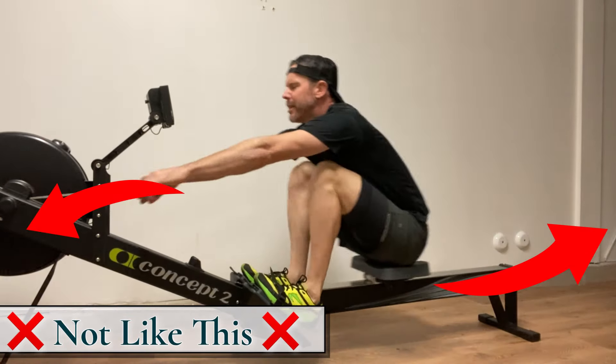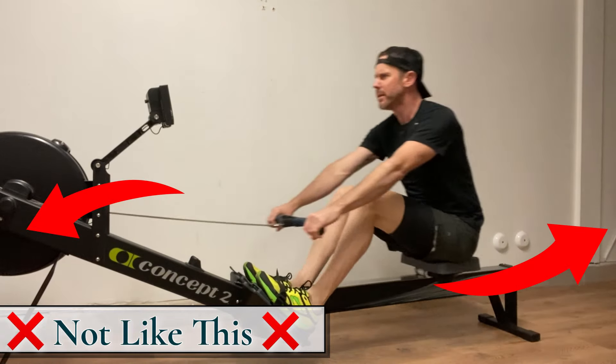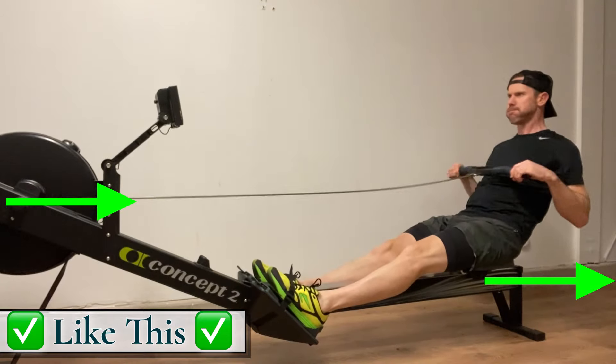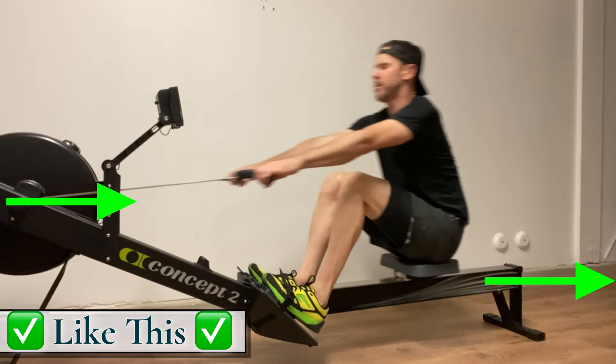Use the legs only drill and body over pause drill to ensure you are rowing with proper body position and a strong connected core into and out of the front end of the stroke.